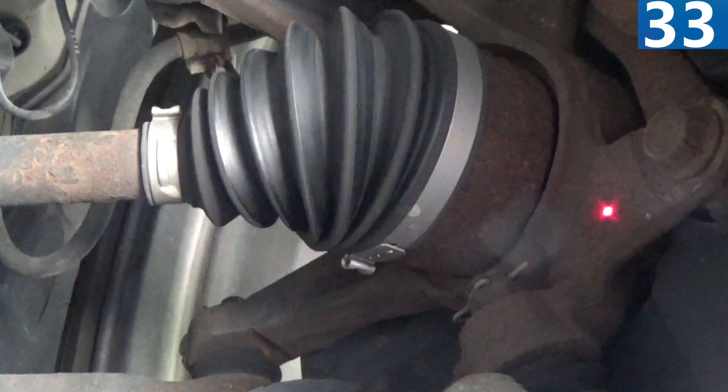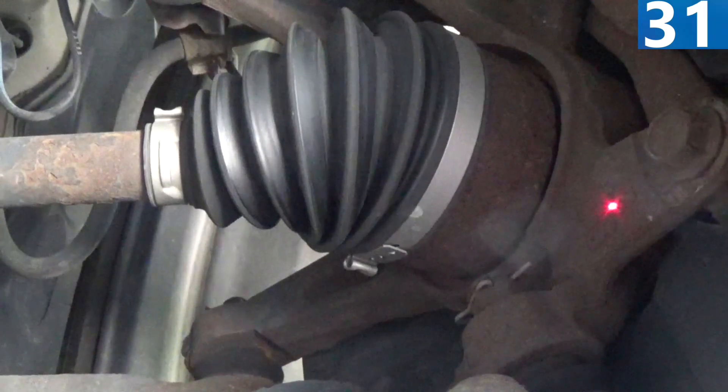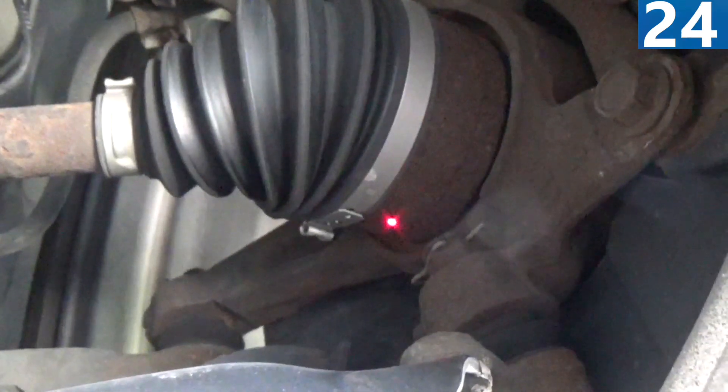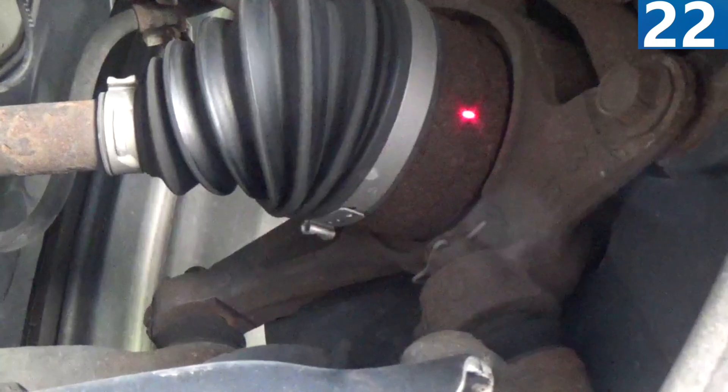Next, take the temperature of the hub on both sides. If one is really hot, the wheel bearing is going and you need a new hub. After that, take the temperature of the CV joint. If the CV joint is really hot, you might have a bad CV joint.